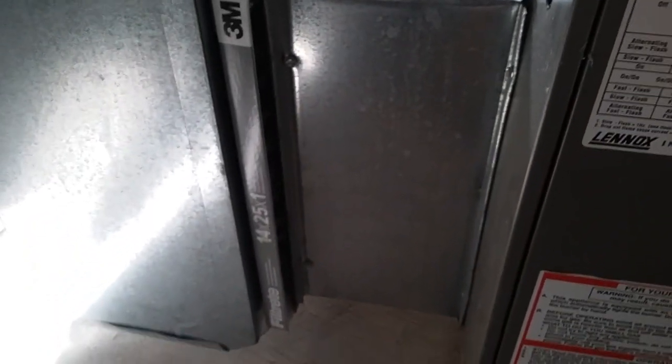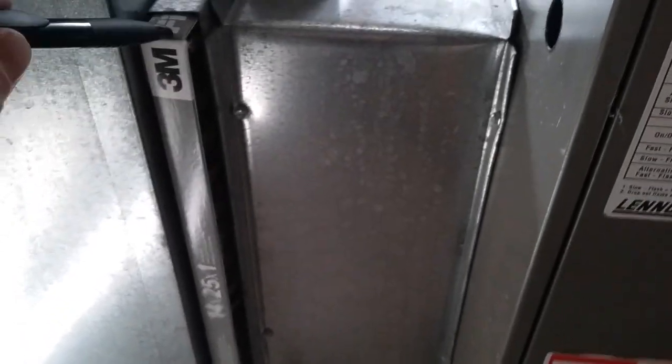It's just me and my wife that live here, and we spend most of our days at work. We don't have any pets. Before I install my filter, I like to spray the front of it with some cooking spray — that'll help trap any of the smaller dust particles. So I change mine once every three months. Keep your filter clean; it's definitely one thing you can do yourself.